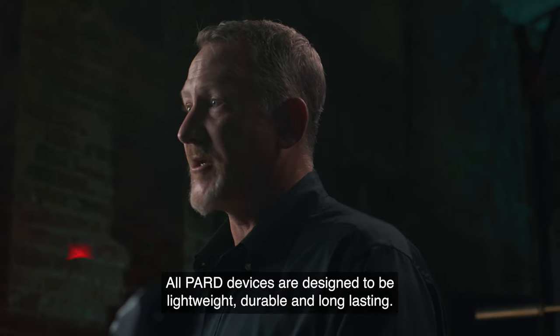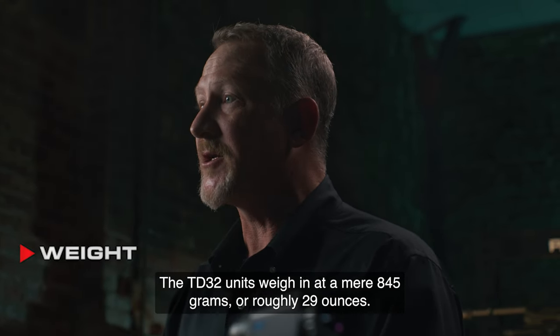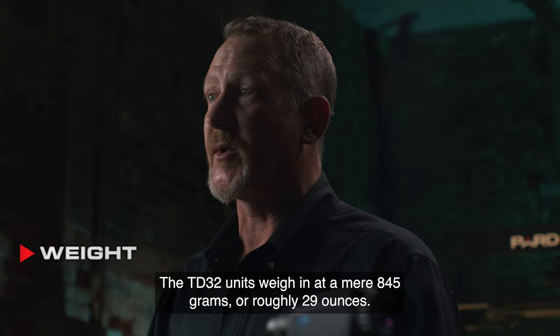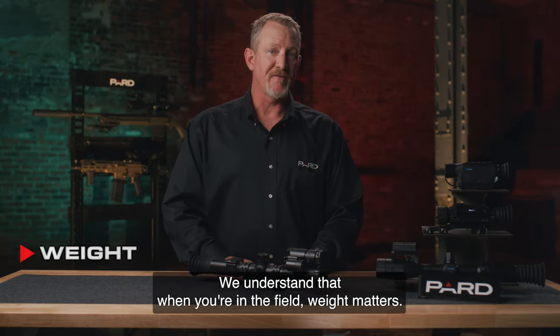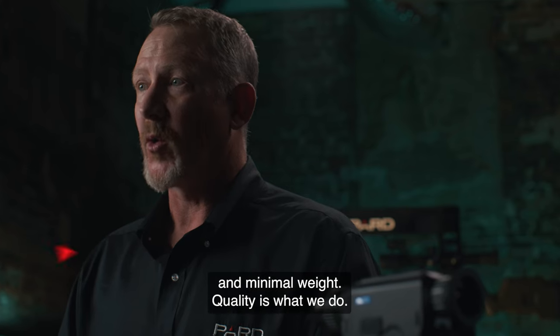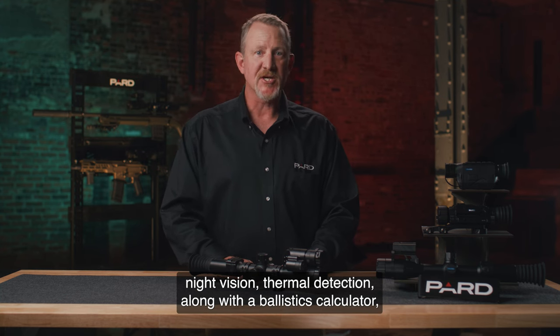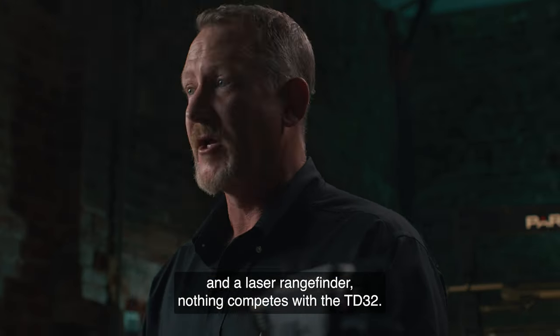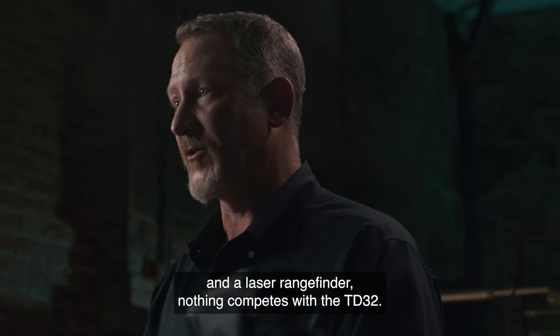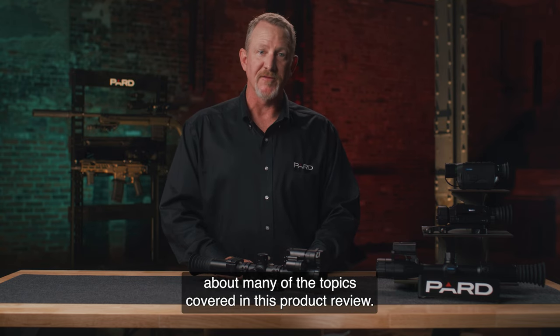All PARD devices are designed to be lightweight, durable, and long-lasting. The TD-32 weighs in at a mere 845 grams, or roughly 29 ounces. We understand that when you're in the field, weight matters. That's why PARD devices are manufactured from high-grade aluminum for strength and minimal weight. Quality is what we do. So if you're looking for top-of-the-industry performance that combines night vision, thermal detection, along with a ballistics calculator and a laser rangefinder, nothing competes with the TD-32. Please check out the additional feature tutorials to learn more about many of the topics covered in this product review.